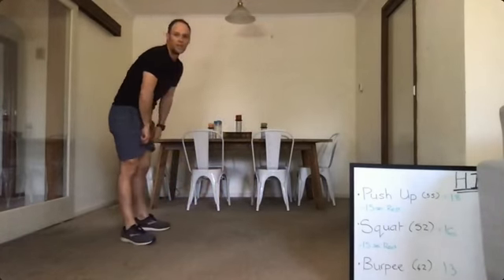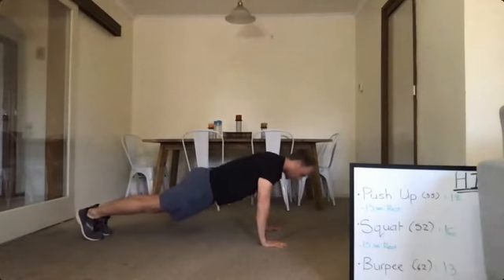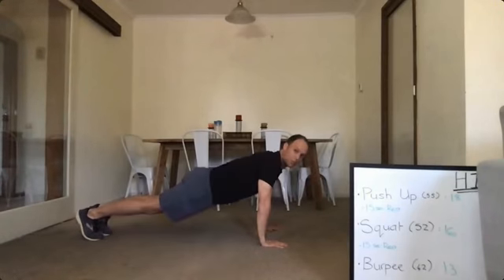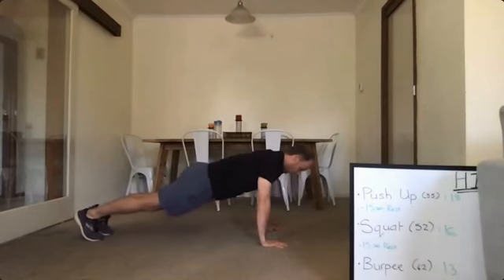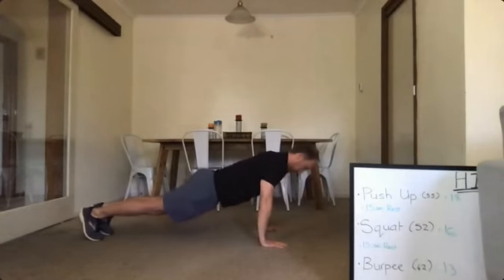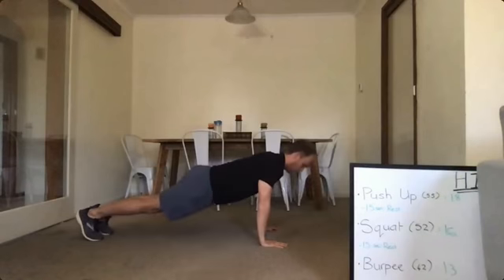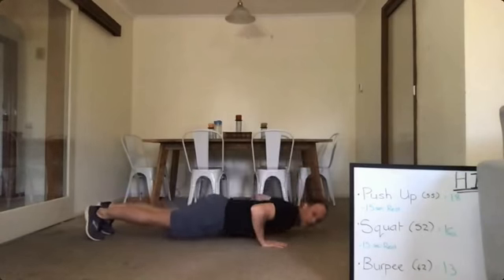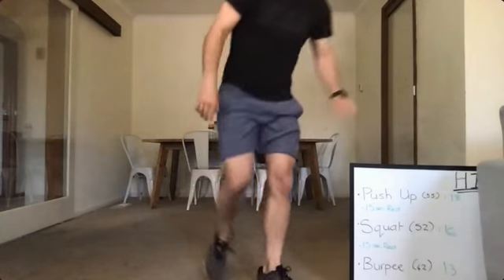Starting with the push-ups — ready, and here we go. Remember, pace yourself. Chest down to the floor, just before you hit the floor come up. If you need to, you can go on your knees. Breathe — it'll help you keep that heart rate down. Keep going at your own pace. Don't let your elbows flare out to the side — try and keep them tucked in next to your body. Good work. Quickly write your score down — I've got 19 that round.